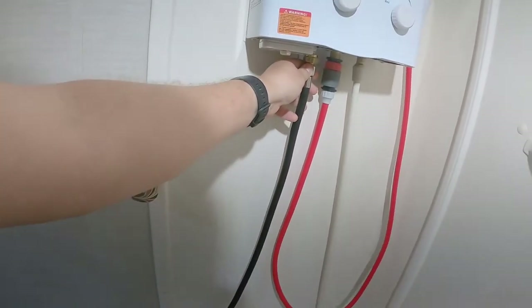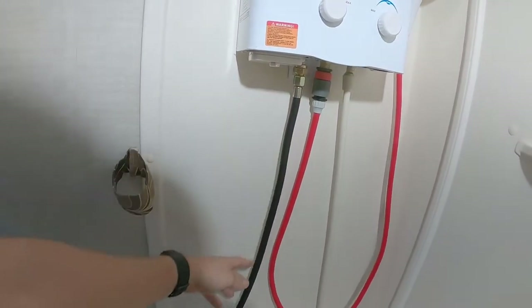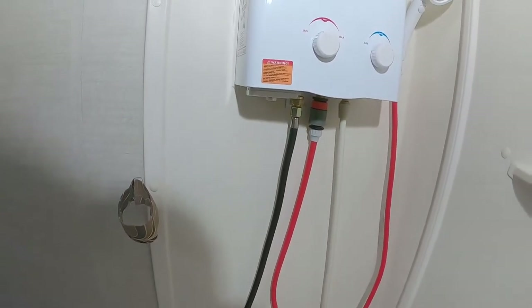This goes to a 20-pound bottle. I'm going to show you the modifications I did to it.